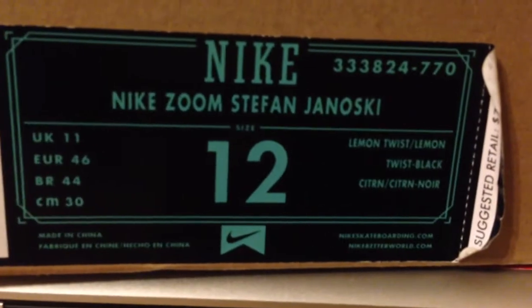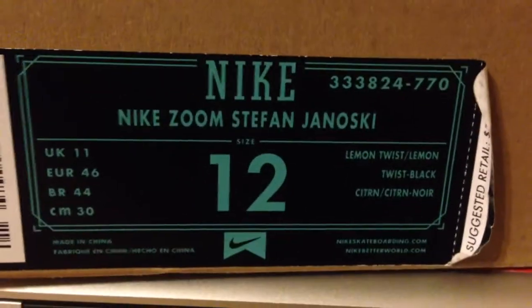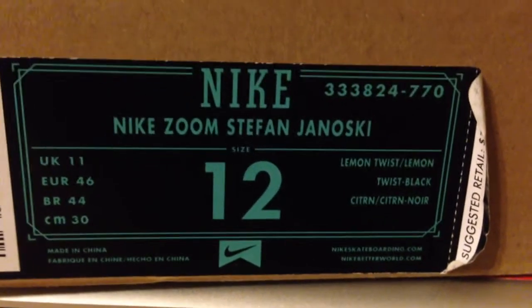These are the Lemon Twist colorway in size 12. I got them with my Winos — all together, the Winos and these for $300.